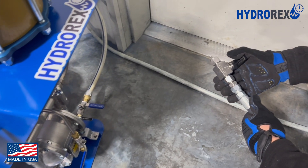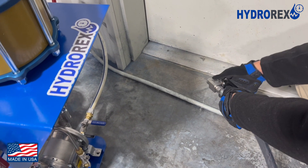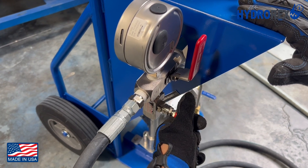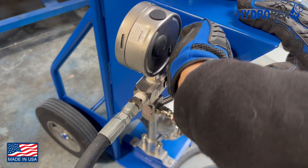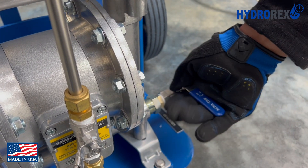Now, open your component's purge valve to allow any air bubbles to flow out. Next, make sure that your bleed valve is closed before you open your isolation valve. Now that you've done that, you can open your liquid inlet.